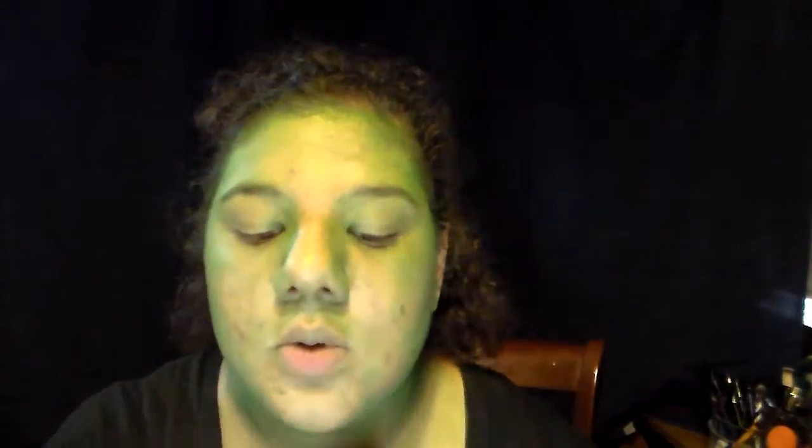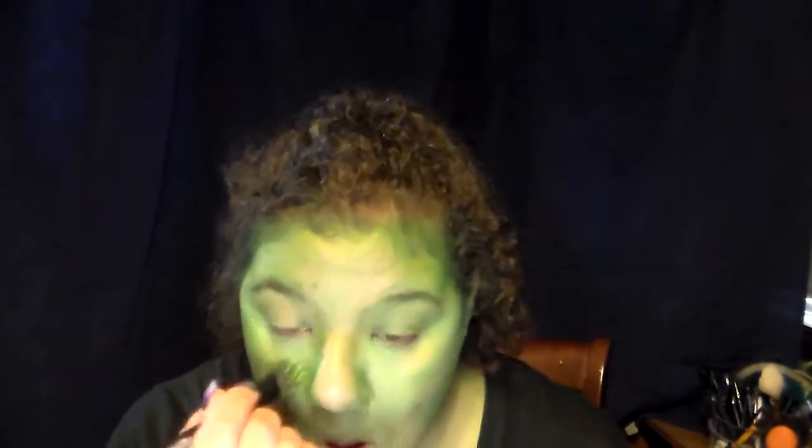You want to start with a thin layer first and then build up the opacity when you go into contour. I saw Wicked a couple of months ago back in February — it's May now — and I am still obsessed. The CD is still in my car, I keep listening to it, I keep drawing it, and obviously I keep working on tutorials for it. So why not round everything off on the YouTube channel with Elphaba? Then you want to go in with a green cream paint that is one to two shades lighter.